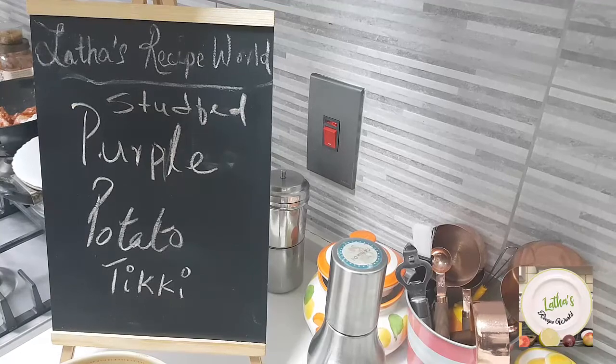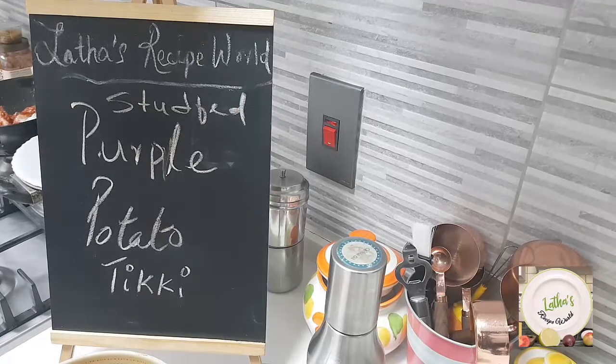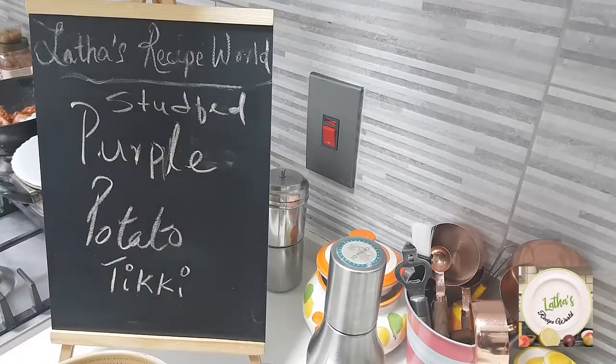Hey buddies! Hope you are all doing well. Today in my kitchen let's do together the stuffed purple potato tiki.